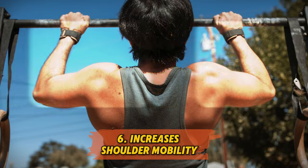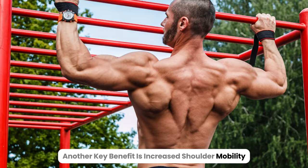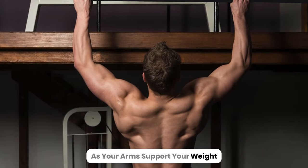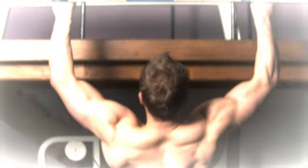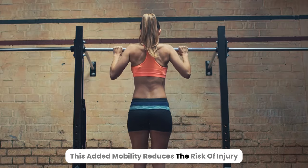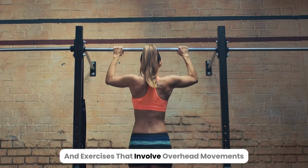6. Increases shoulder mobility. Another key benefit is increased shoulder mobility. As your arms support your weight, your shoulders naturally open up and improve in flexibility. This added mobility reduces the risk of injury and enhances your performance in exercises that involve overhead movements.